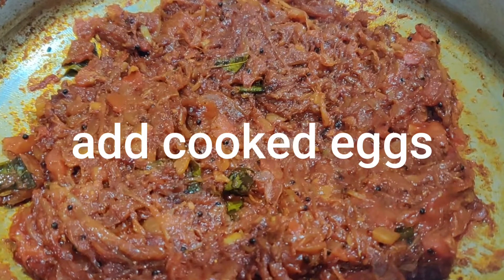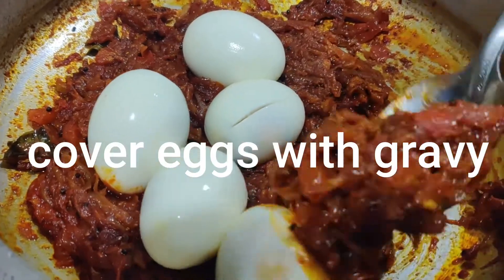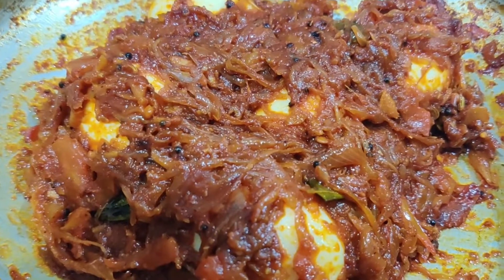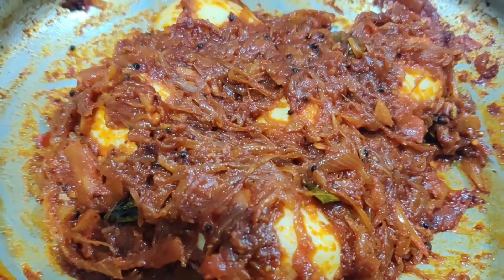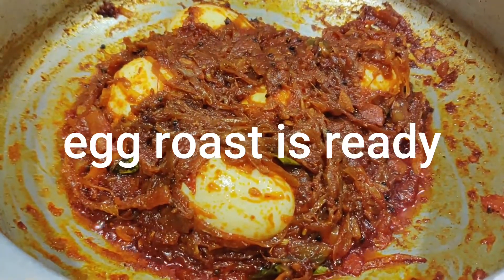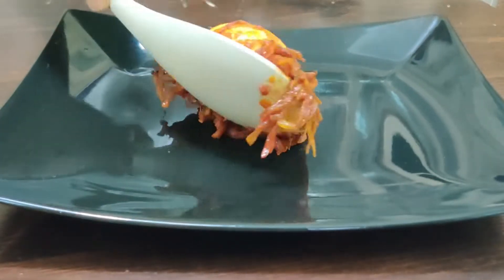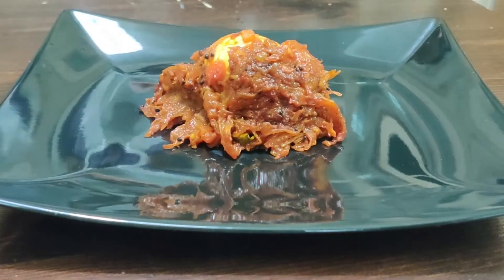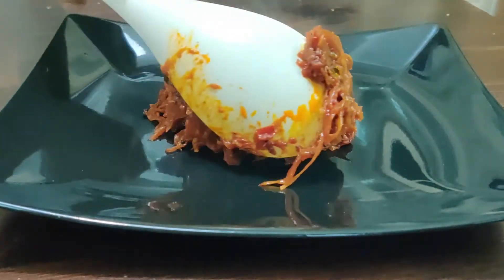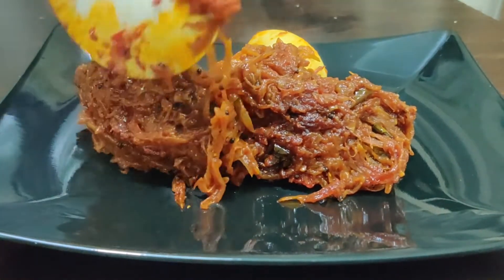We will cut it in the middle. We will mix it in 5 minutes and mix it in the middle. Then we will add the roast and serve it in the dish. Let's try the egg roast.